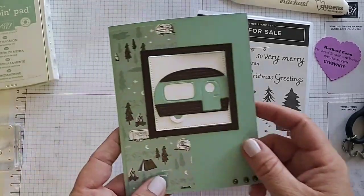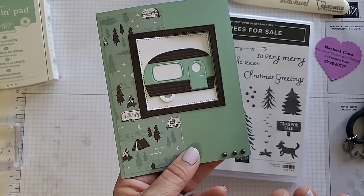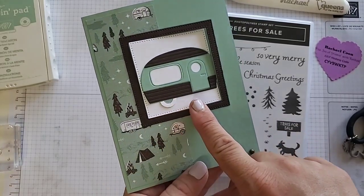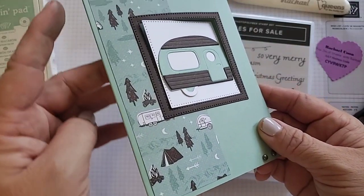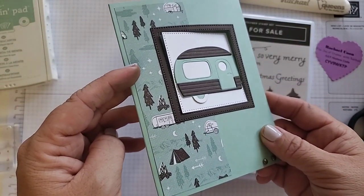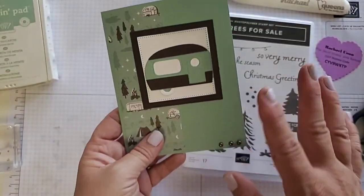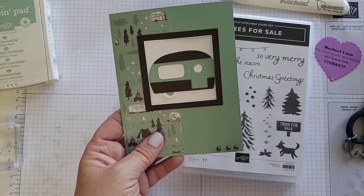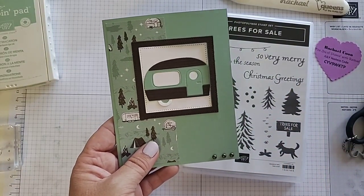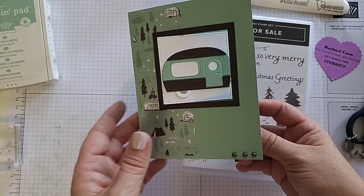Let me show you the card and tell you how fun and easy this one is. First we have this awesome camper right here. I have our designer series paper called He's the Man and it matches perfectly — it also has these little campers on it as well. This is a great summer card. In fact, this one already has an envelope ready to go to my brother-in-law who loves to camp in the summertime. He is definitely a happy camper.